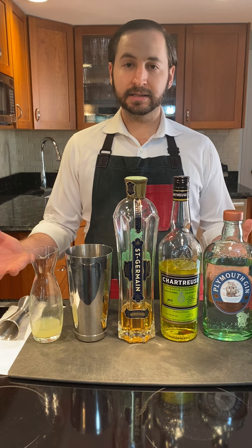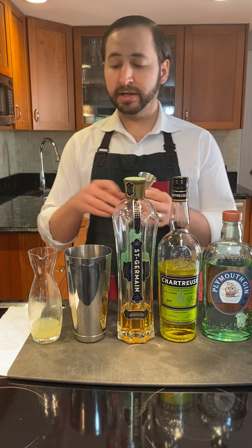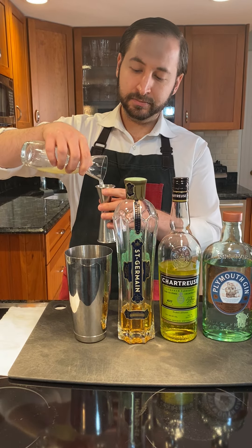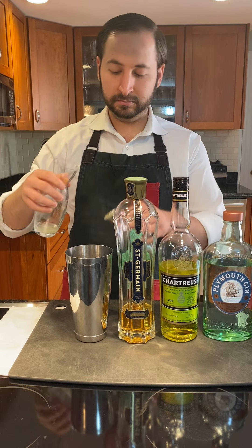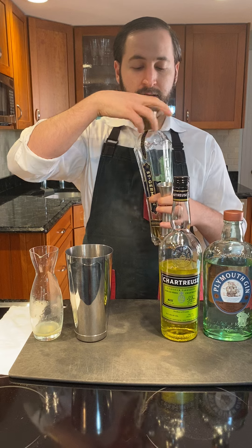This cocktail, like its inspiration, is going to be equal parts — three-fourths across the board. Starting the Coda with three-fourths of an ounce of fresh lemon juice, then three-fourths of an ounce of St. Germain.